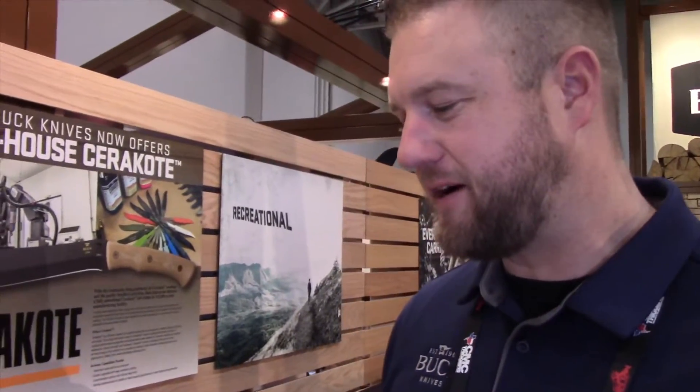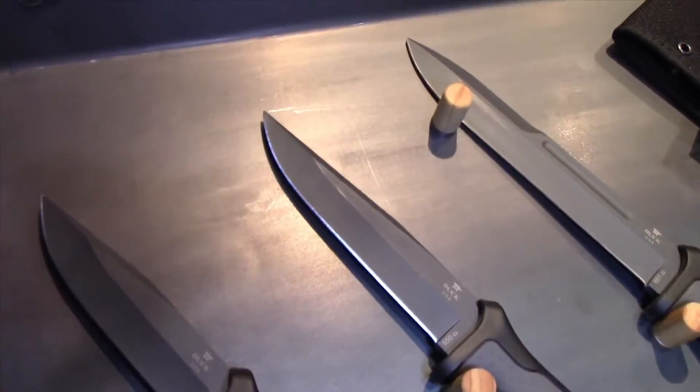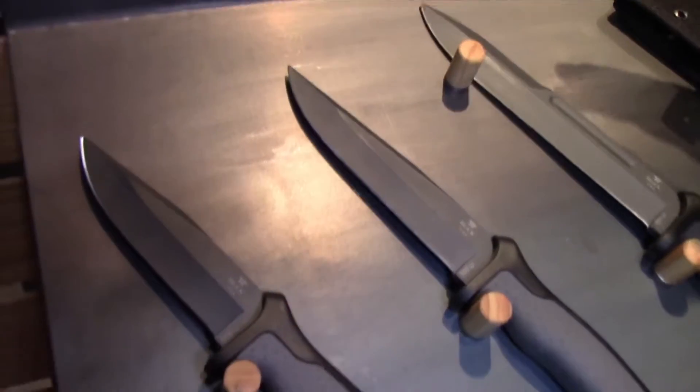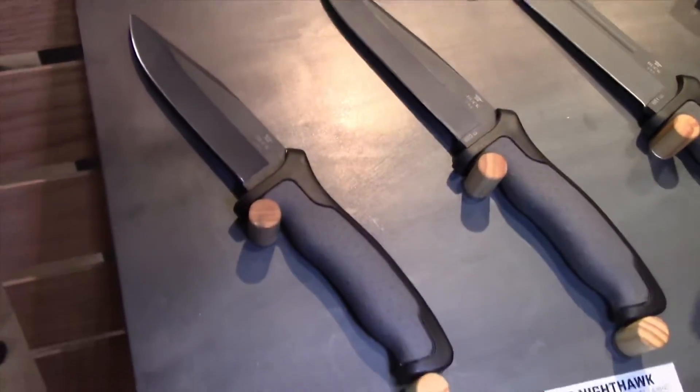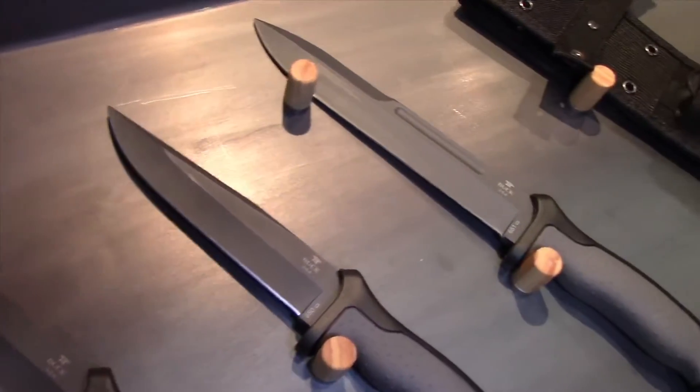Hi, I'm Justin Block here at the 2019 Tonshell. We're here to show you some of these new products. Got some of the old Nighthawks here — this is an older family with some new upgrades for different handle material, different handle colors, and Cerakote. All of these are Cerakoted.